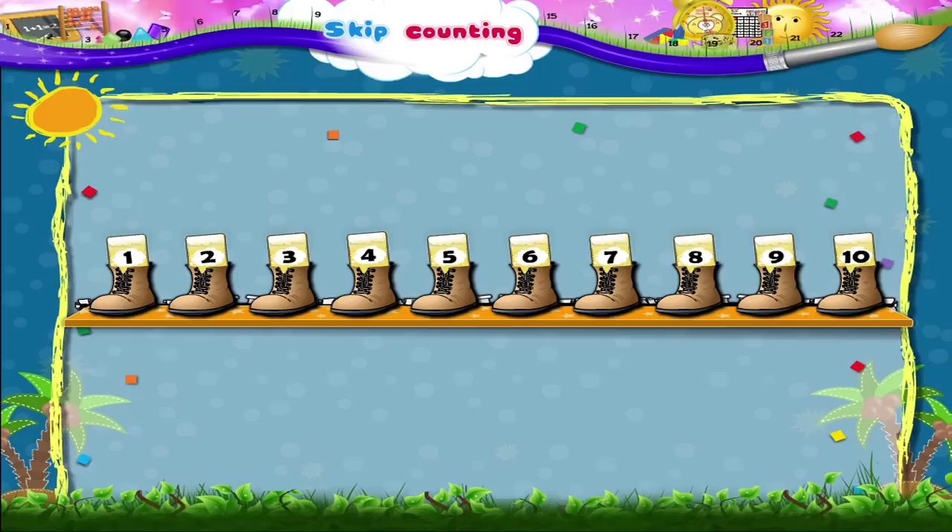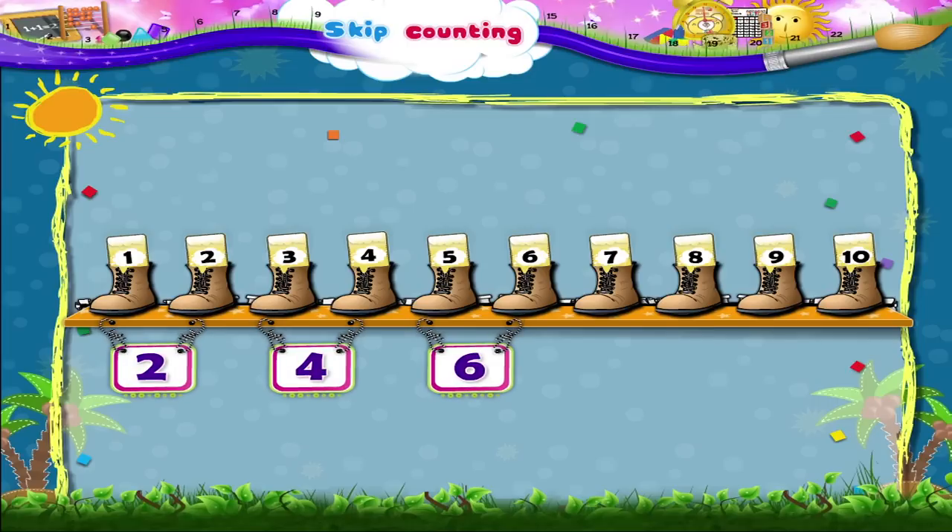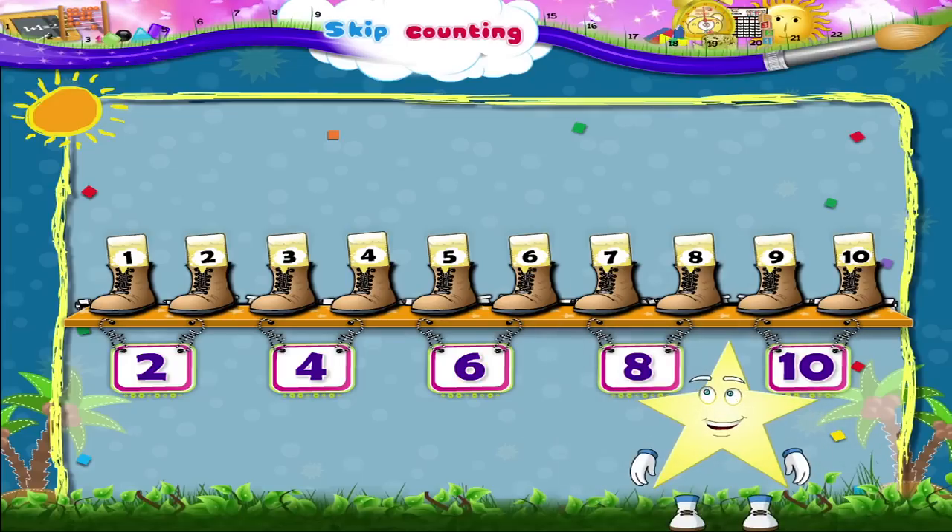Now suppose we count a pair of shoes, or two shoes together. We count 2, 4, 6, 8, 10. 10 shoes.